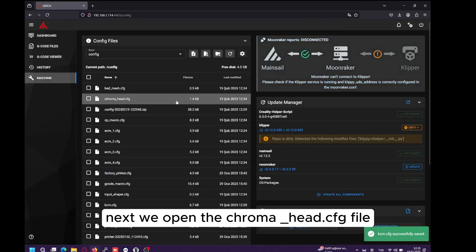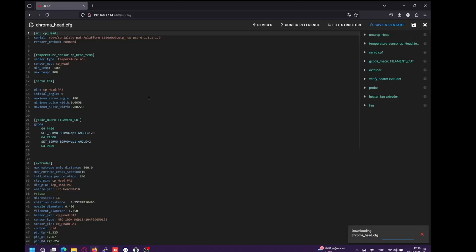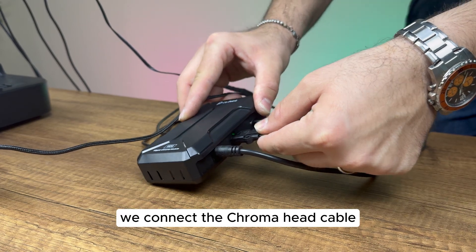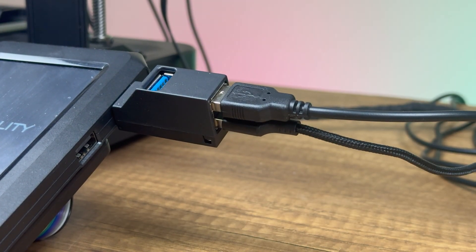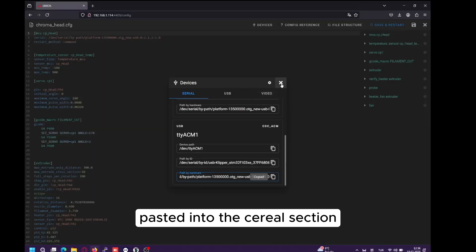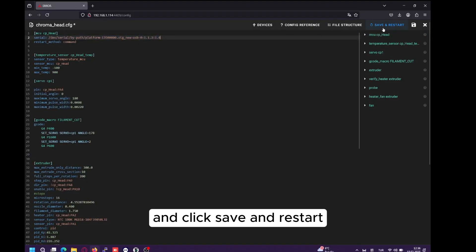Next, we open the chromahead.cfg file. Go to Devices, and before refreshing, we connect the Chroma head cable first to the KCM and then to the printer. After refreshing, we copy the new serial path, paste it into the Serial section, and click Save and Restart.